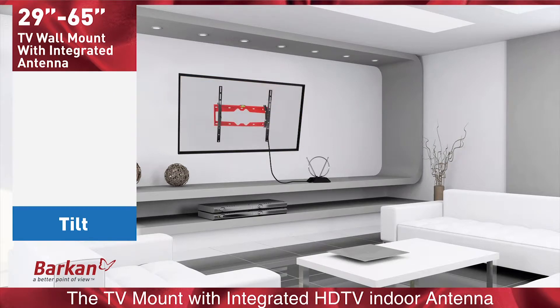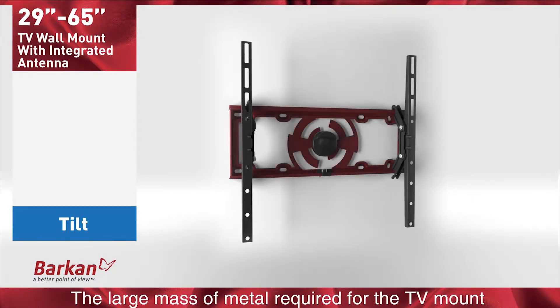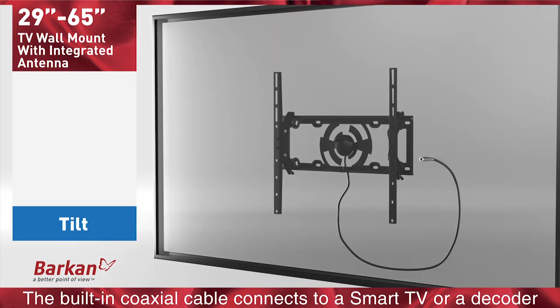The TV mount with integrated HDTV indoor antenna eliminates the trouble of using two separate devices and creates a clean look. The large mass of metal required for the TV mount creates better reception than a standard HDTV indoor antenna. The built-in coaxial cable connects to a smart TV or decoder.